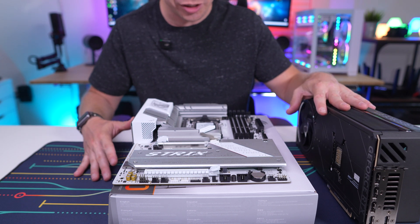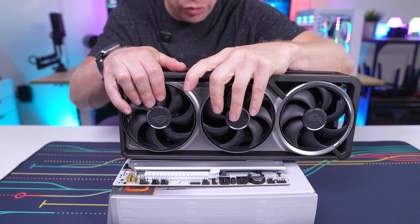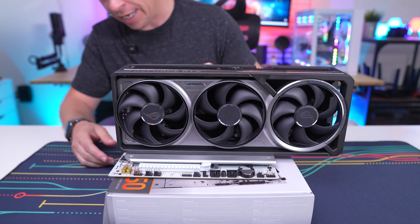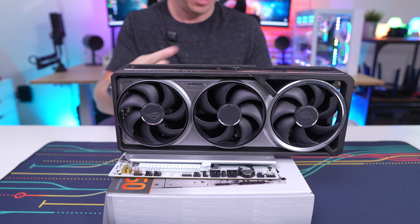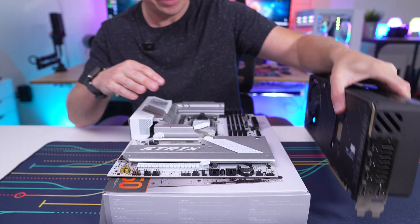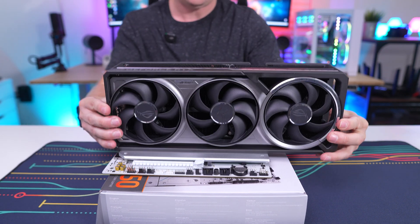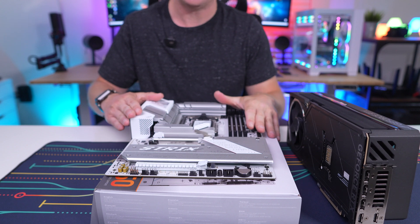What Asus has instead is what they call PCIe Slot Q-Release Slim. With your graphics card installed, rather than pressing a button or lever, you simply lift the card in one direction and it releases — it just comes off. It works flawlessly. I haven't had any issues with it on the multiple boards I've tested it on. It makes removal so easy and is one of my favorite features of this board.